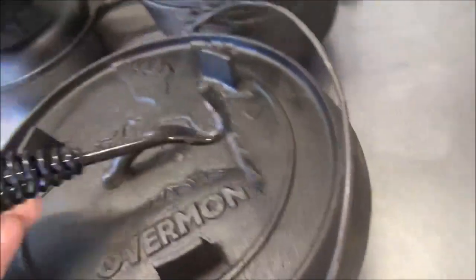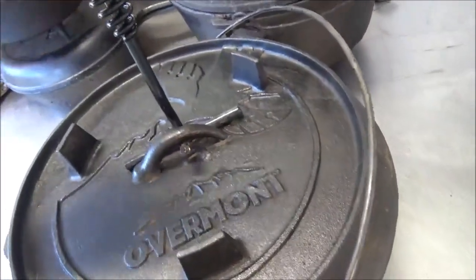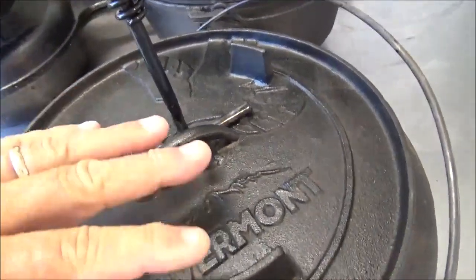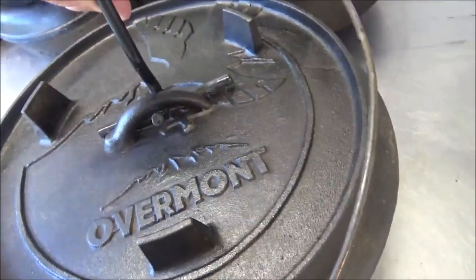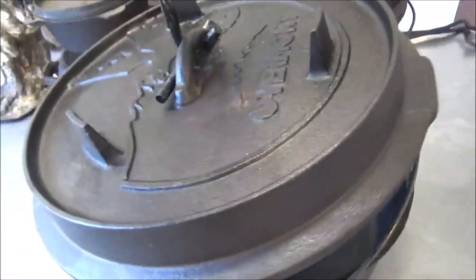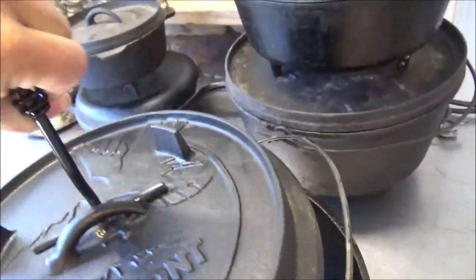The Overmont comes with this little short lifter. Now, if you've got coals on there, that's going to be way too close. I have tried it — it is way too close if you have coals on it. But if you're just using it as a lid, it works fine, except it's very precarious on there. You can see how it rocks — the handle's not tall enough and the loop isn't long enough.